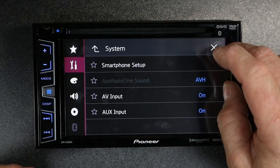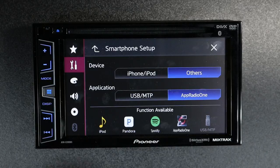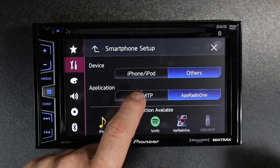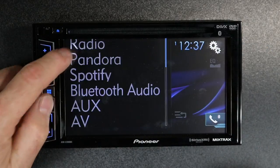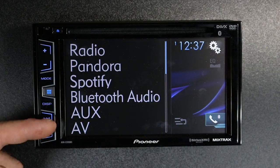And of course, this does the same thing if you're using an Android phone. Now if we switch to Other — and it doesn't matter whether it's on USB MTP or App Radio — if you come back and select the drop-down menus, they'll be there.